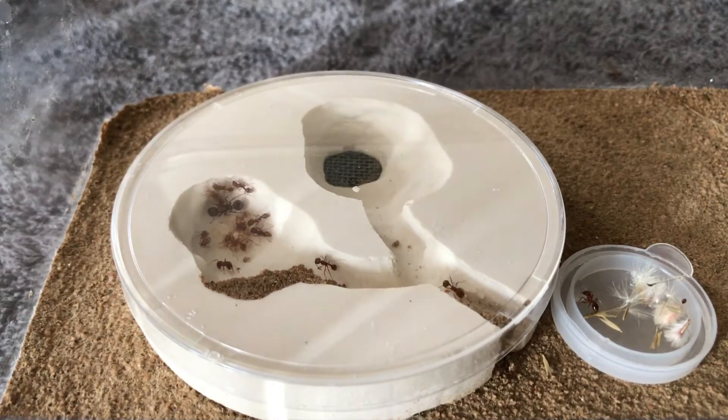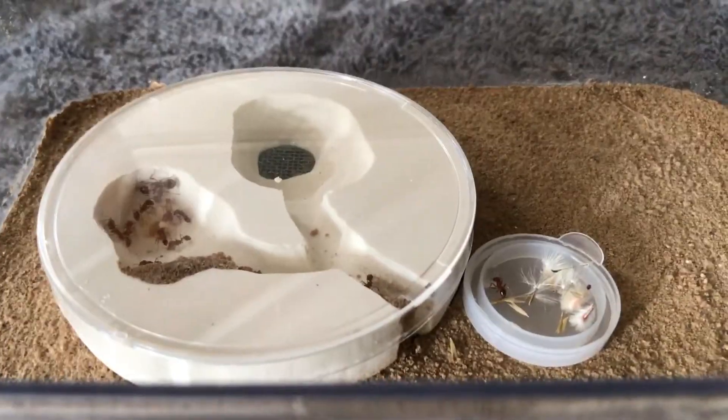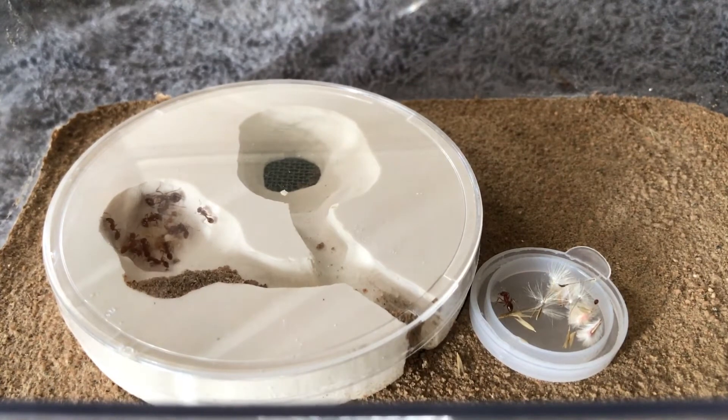On the left chamber you can see that they actually nested in there. They have all their pupae, larvae, and brood, and the queen is that top ant there.